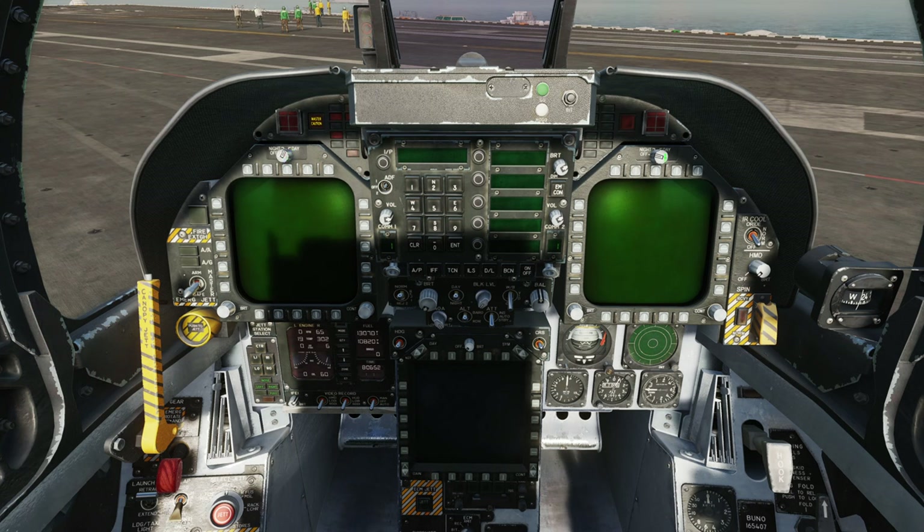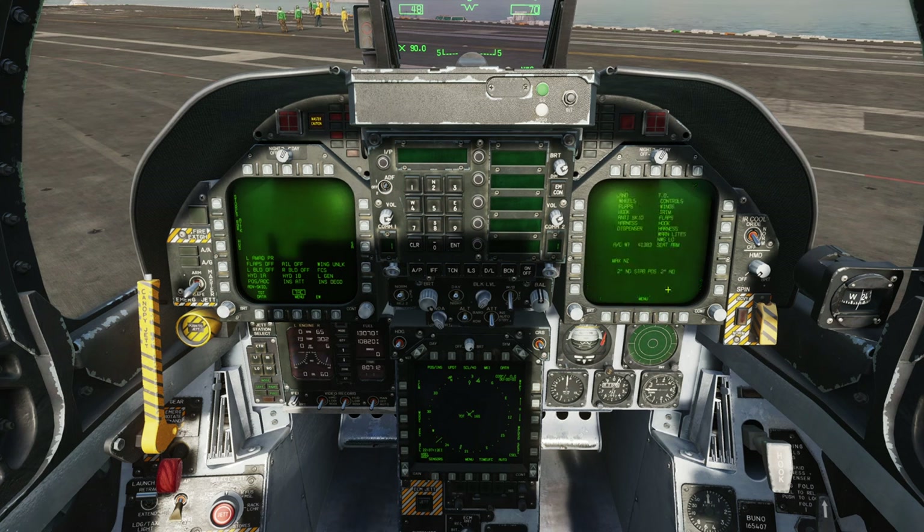Now we're going to set up our displays so we can see everything going on with the aircraft. Left DDI switch to day, right DDI switch to day, MPCD full brightness, HUD full brightness. We'll wait for these displays to power up. I'm not going to run the bit tests - I'll hit stop on that, go to main menu, main menu again, and go to checklist. I like to have the checklist on the right, and on the left DDI we'll go to flight control system. Cautions appear in big font near the top; advisories are at the bottom line, appearing on the left DDI by default.